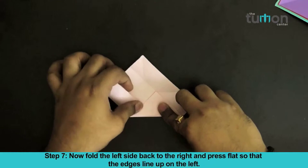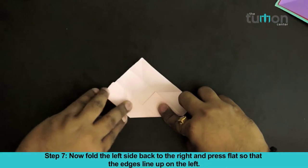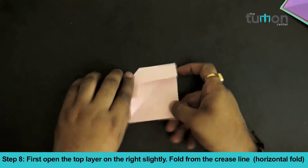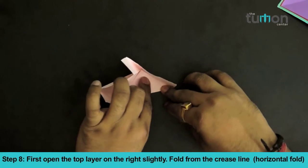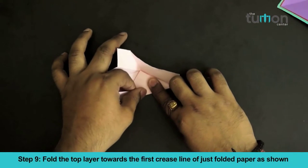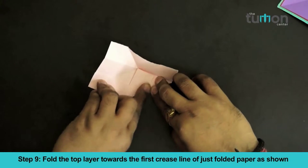Now fold the left side back to the right and press flat so that the edges line up on the left. First open the top layer on the right slightly. Fold from the crease line with a horizontal fold, then fold the top layer towards the 1st crease line of the just-folded paper as shown.